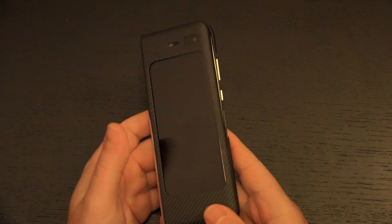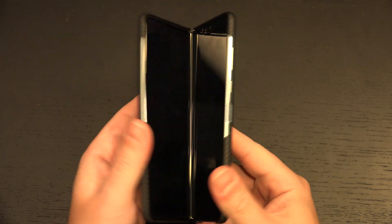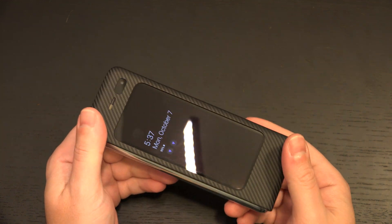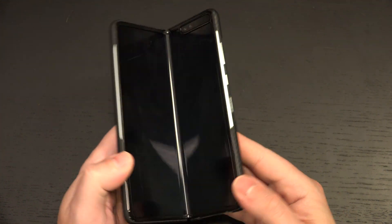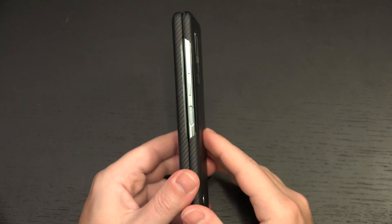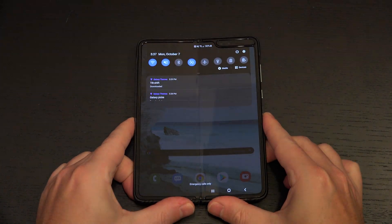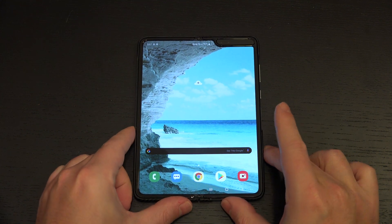CNET did their test with a machine opening and closing repeatedly. With all the opening and closing it went through, it was pretty rough. It only made it to 119,000 folds before it broke — the spine ended up breaking and created an issue with the screen, because that is how it gets its information. It's all in that spine.